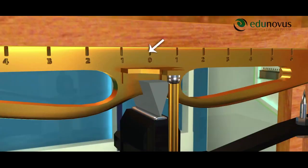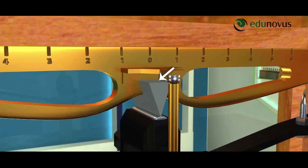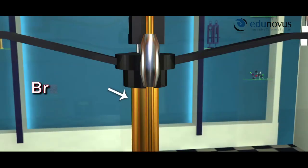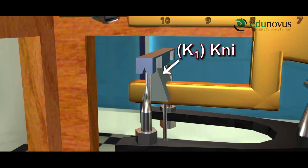Physical balance consists of a metal beam B. It consists of a knife edge at its center pointing downwards. This knife edge rests on a horizontal flat top of a brass rod. There are other two knife edges on the ends of the metal beam. Two pans are suspended from these knife edges with the help of a stirrup.